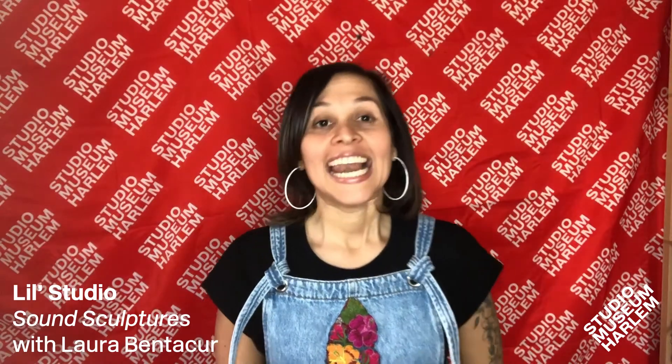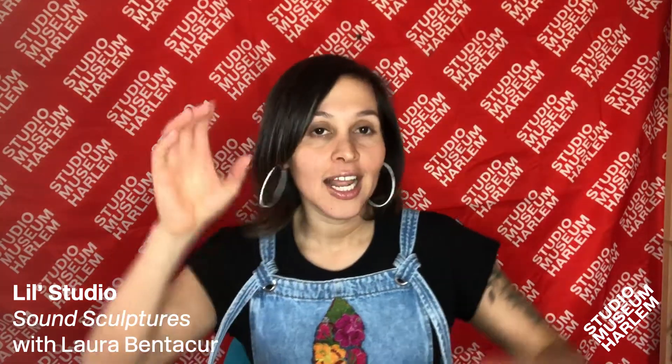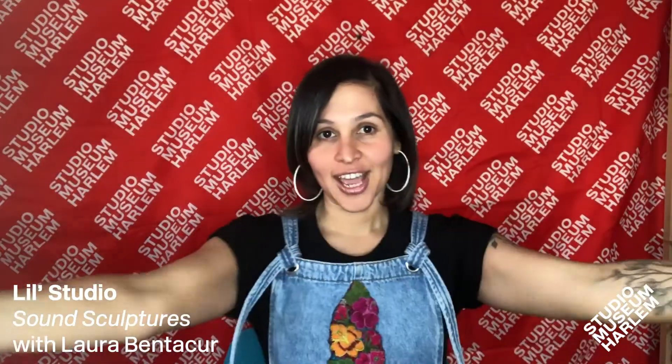Welcome to Little Studio by the Studio Museum in Harlem. Let's get ready to listen, look, make, and share.